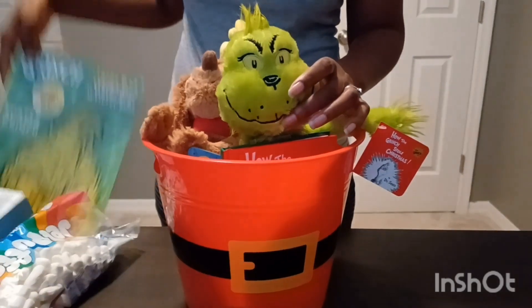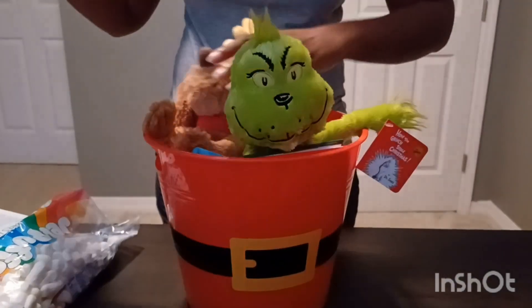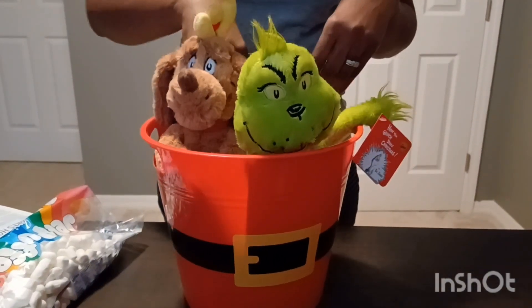I also got them a coloring book. This is from the Dollar Tree. I have plenty of crayons, that's why I didn't add any crayons.